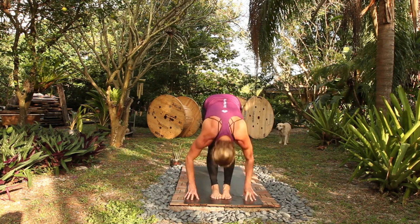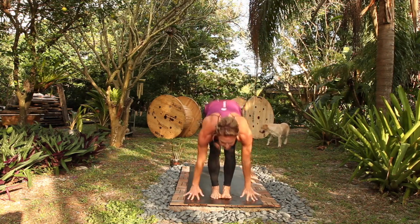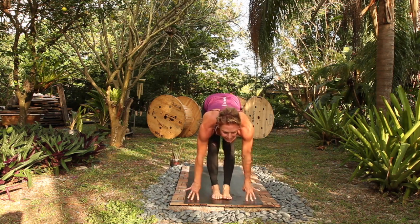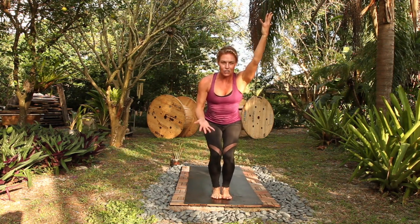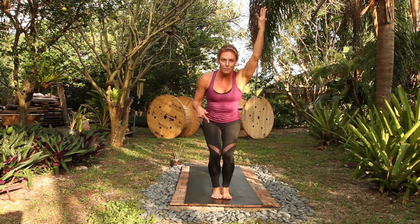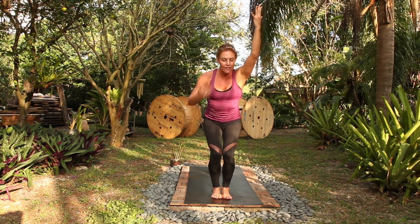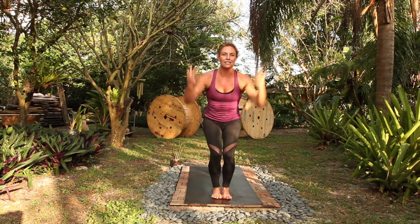Halfway, full, rise up, fold. Halfway, chaturanga, you go. Up dog, breathe in, down dog, breathe out, go forward, halfway, fold, utkatasana, chair pose. So as we're moving through the postures, the transitions become the work and the holds become the recovery. Just the inverse relationship is we hold the postures — that's the work and then the transitions become the recovery. So we're dealing with work-rest cycles here.